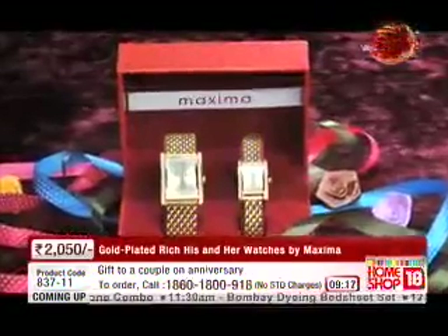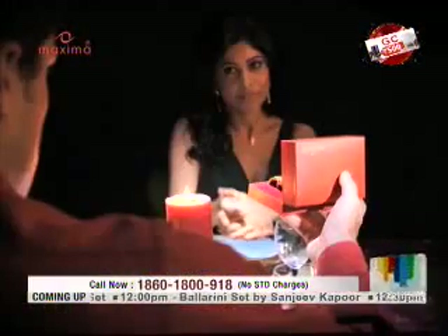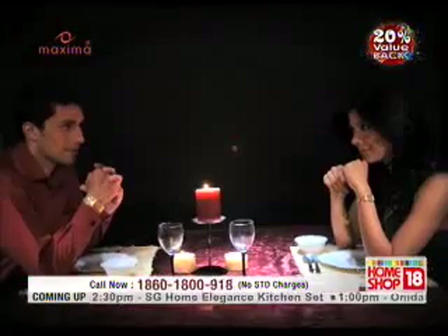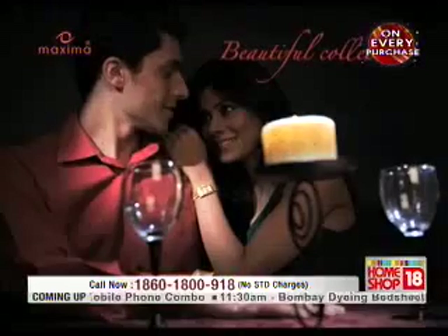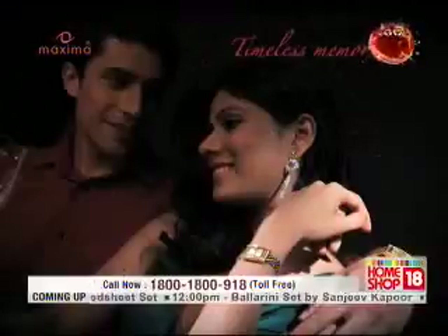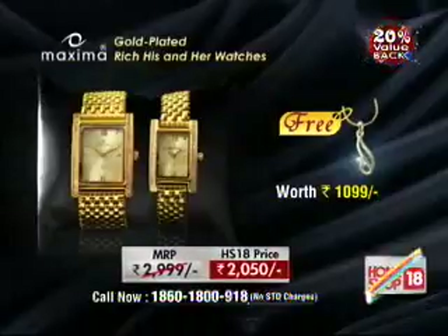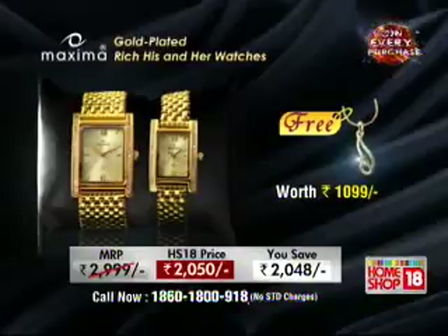Take a look at how beautiful this watch is — really it is a nice watch. From Maxima, you get two watches here. One for you, one for your wife, or gifting to a friend and his wife — the options are galore. And the best thing is it's 2,050 rupees, which is an exclusive Home Shop 18 price.